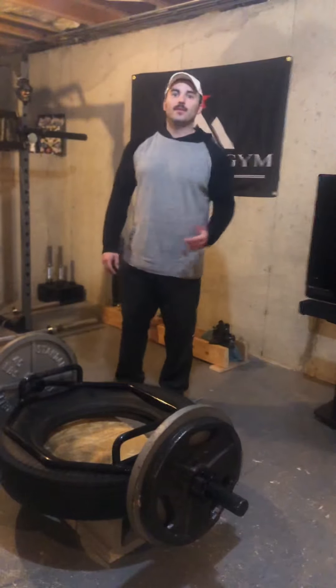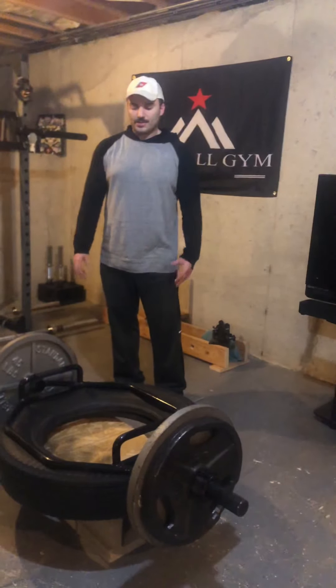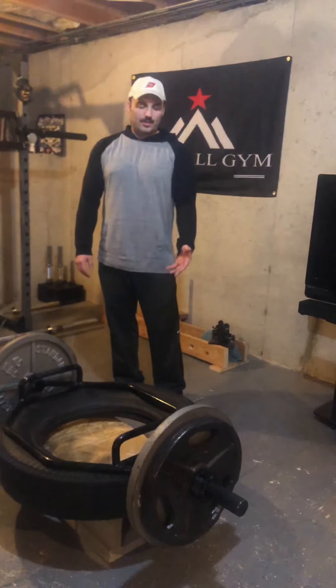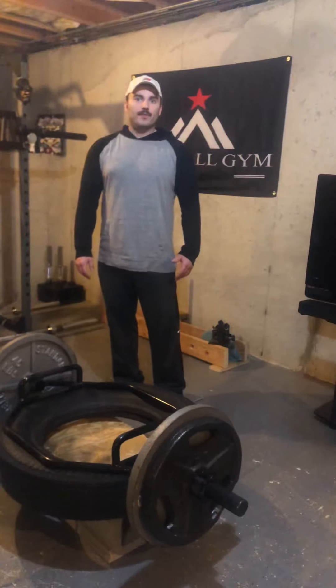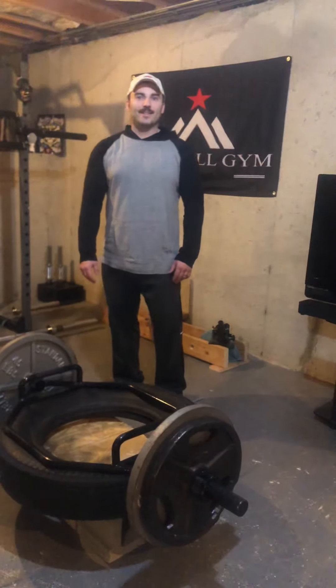This is a pretty good setup. I don't really do deficit deadlifts so this is going to be new for me. If you like this video, leave a comment down below and tell me if you would try this. It probably costs less than 20 bucks to set up — the tire itself is free from Facebook Marketplace. Like the video, subscribe to my page, I'll talk to you next time.